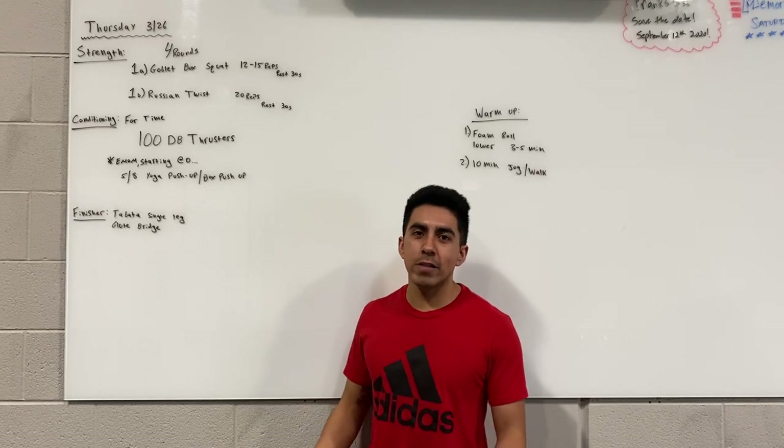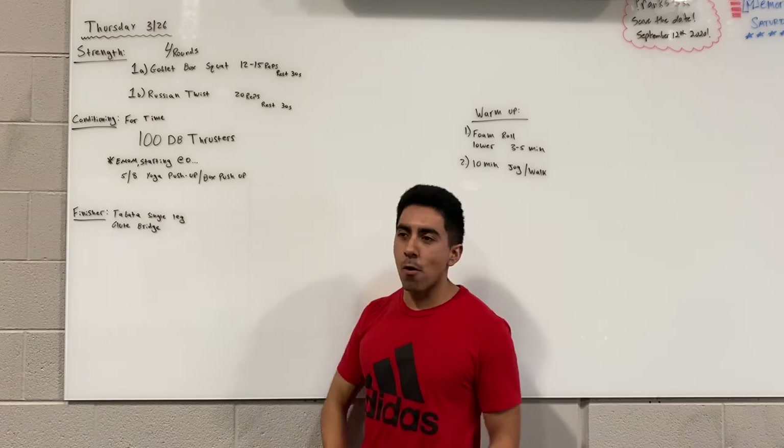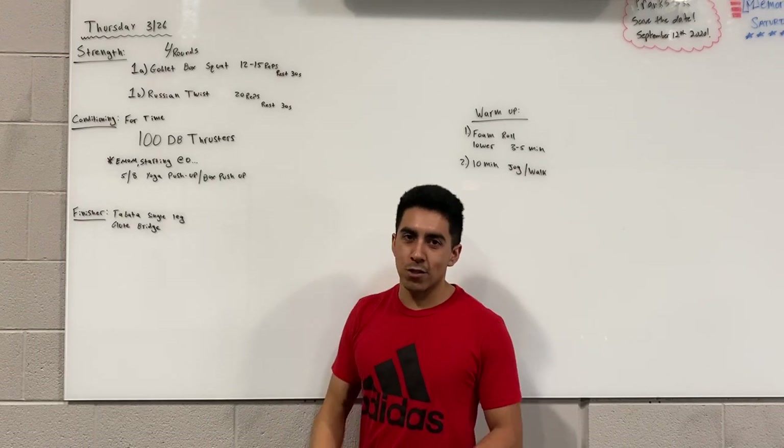Hey guys, we're going to go over tomorrow's workout for Thursday the 26th. I like tomorrow's workout because it has three components, as if you were in a group class setting even though you are at home. We're going to do the strength, conditioning, and then a finisher as well.